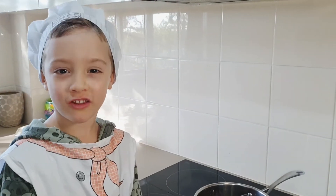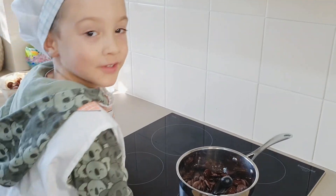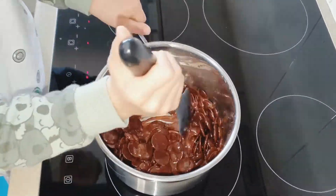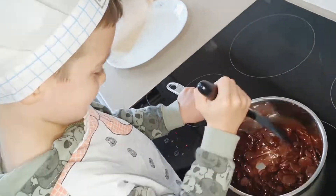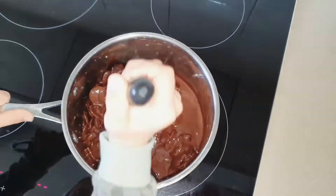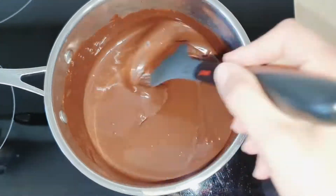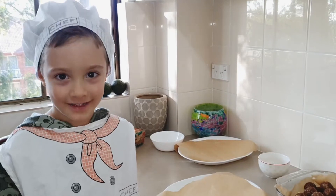We need to melt the chocolate on low heat and mix it. Nice chocolate. The treats are ready to be glazed.